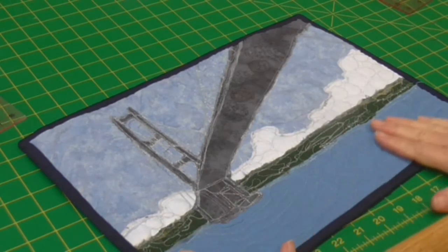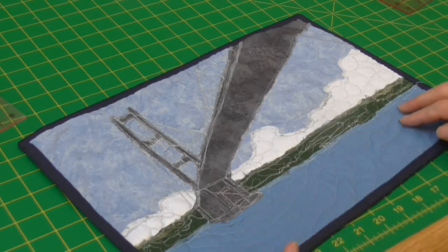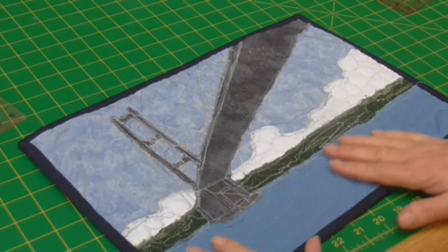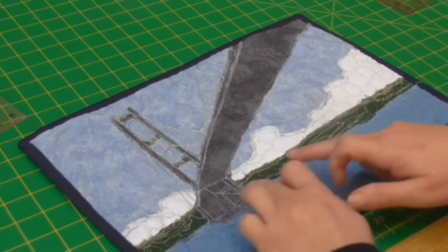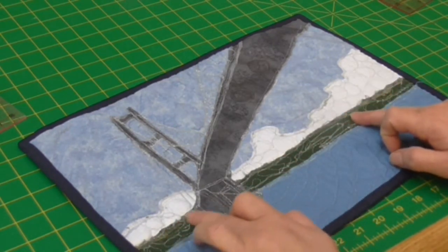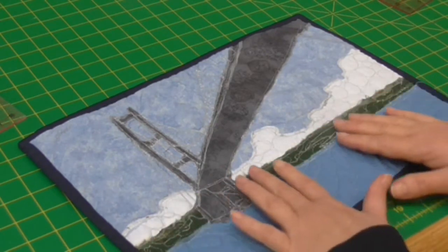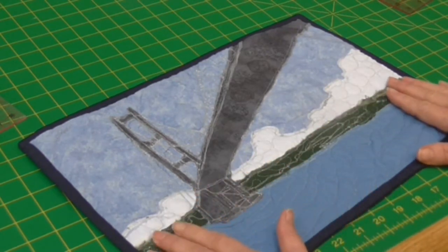I've picked some plain blue for the sea. I've used some free motion quilting to represent the ripples of the river. I've got the dark green and some other greens in here and some grey to represent the buildings, headrows, fields and everything that line the banks.